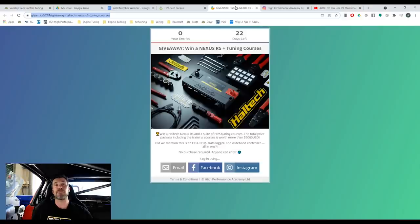On my laptop screen at the moment, this is the page you'll come through to if you click the link that the team will drop into the comments. We've got 22 days left to get your name into that draw. Regardless where you are in the world, we'll ship it to your door free of charge. When you do get your name in, there are also a few other tasks you can complete that will give you a few extra entries, giving you a little bit more chance of winning that epic prize.